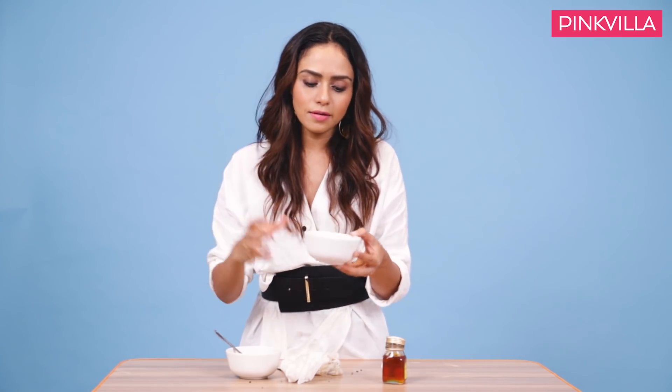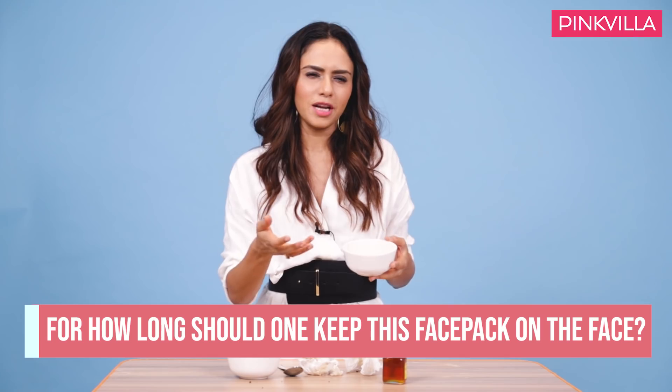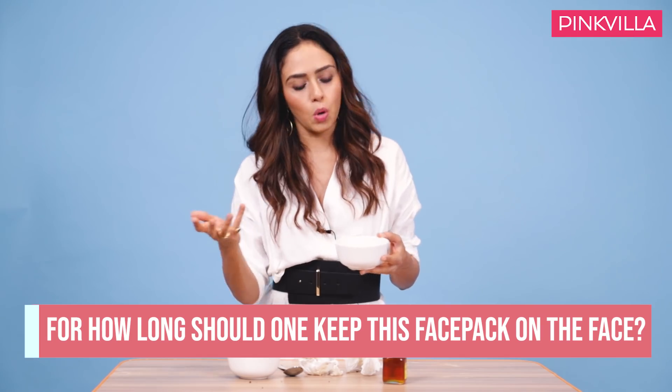Just make sure that the granules are nice and big, because the more the granules, the more you are going to exfoliate. And honey — put a little bit of water and just nicely apply it. I kind of keep it for around 10 minutes or so, and then I wash it off with cold water.